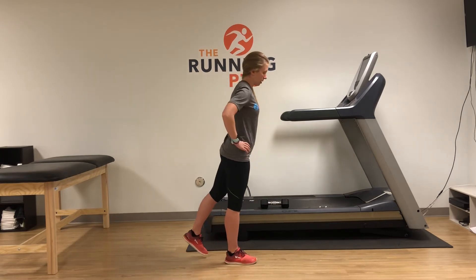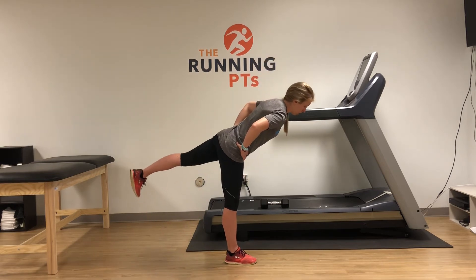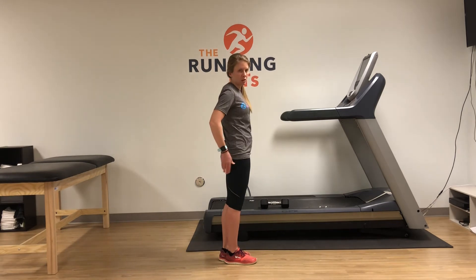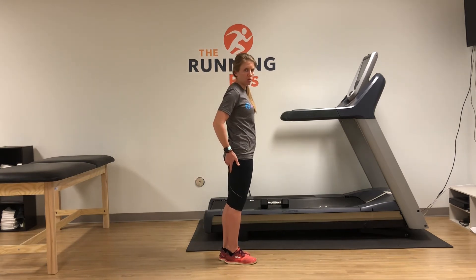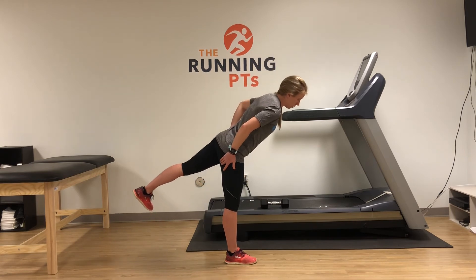Similar to before, keeping everything nice and flat across the back, leaning forward and coming back up. When it comes to hamstring tendinopathy, you're going to feel a little bit of a pull through the upper thigh, so just go until you feel it.